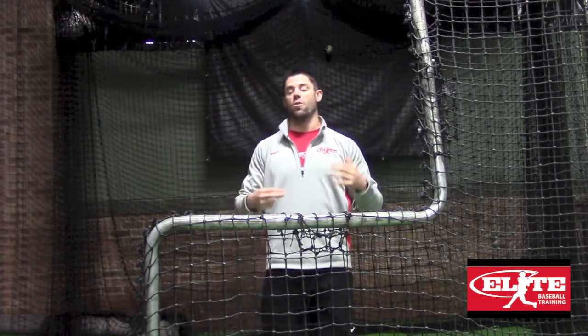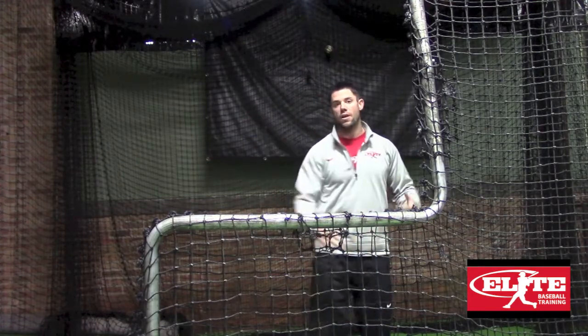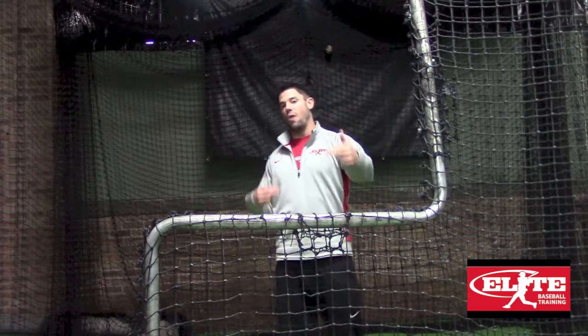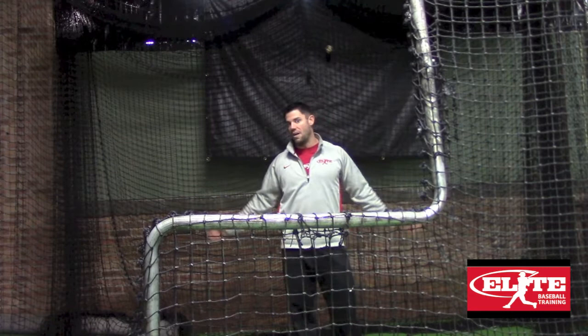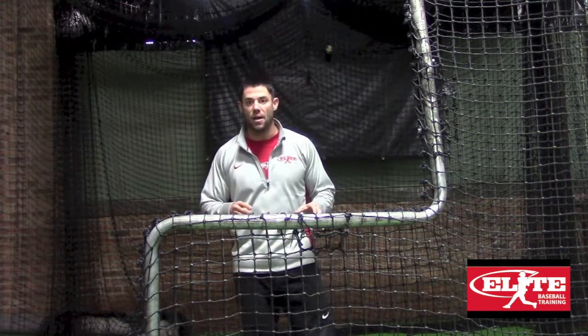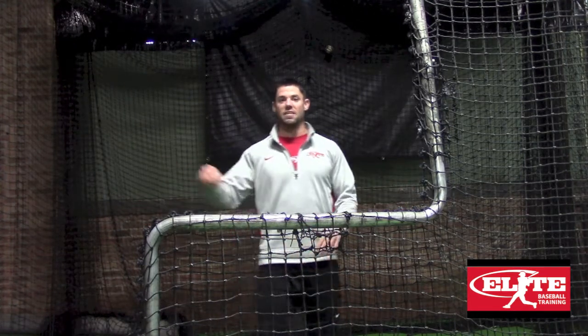First, when you're in a cage scenario, keep in mind that typically a batting practice situation is going to be thrown at a distance between 35 and 45 feet. Couple that with smaller cages and usually a wall right behind the pitcher, and right away we have a couple of issues that can affect timing once you get into an outdoor setting. First, with the shorter distance — this one is obvious —